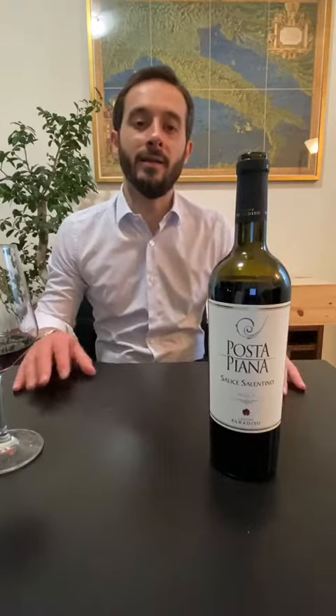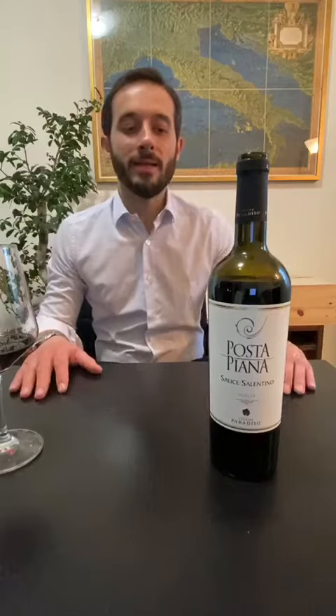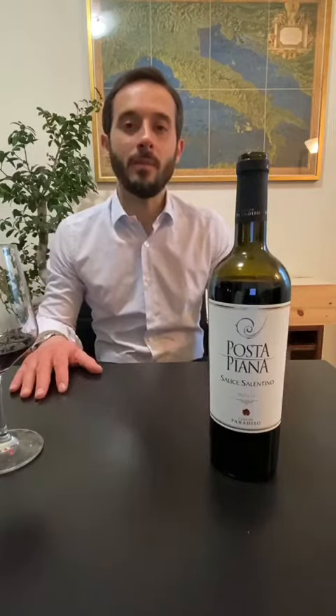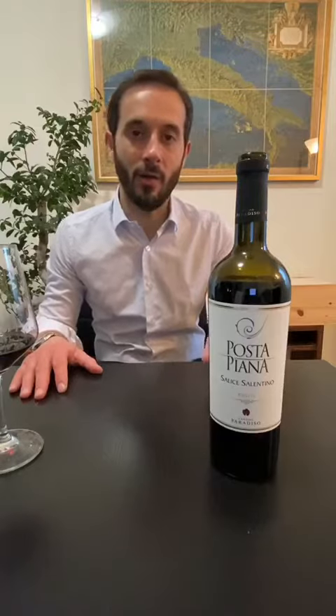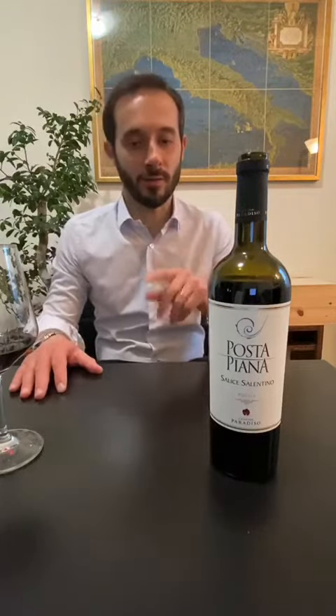These two grapes are quite different. The Negramaro is hard and the Malvasia is really elegant. So we can say that the Malvasia refines the strong character of the Negramaro and makes this wine really rounded and soft. Let's test this wine.